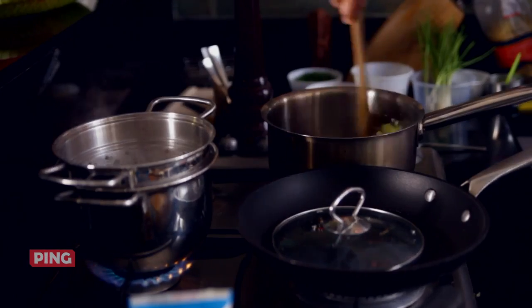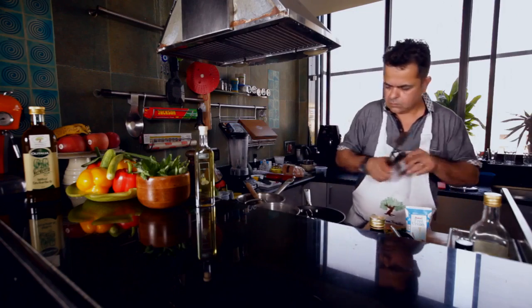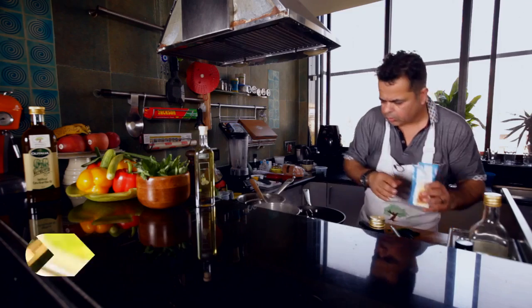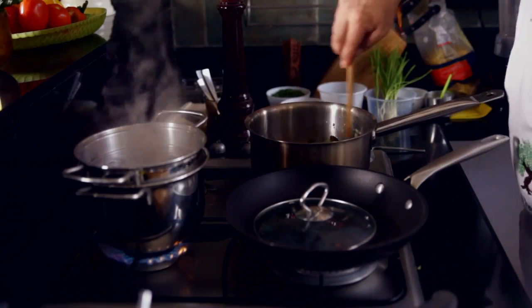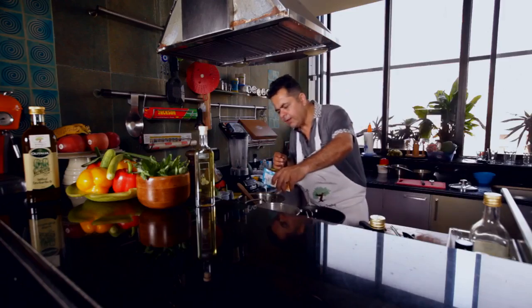Give this a nice shake. The pasta is almost cooked, so I am going to switch it off. Now we are going to add the chopped spinach into the sauce and give it a nice shake. Then I am going to be adding some cream.